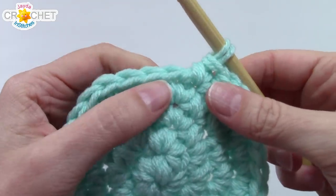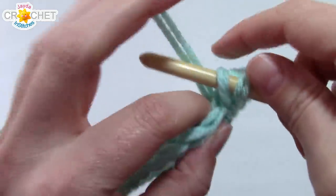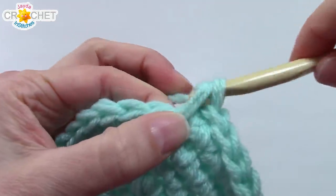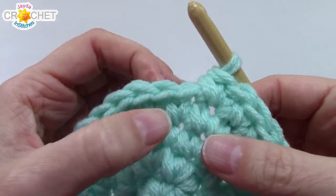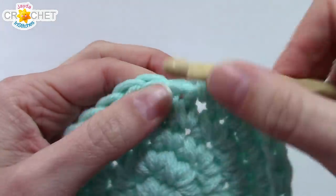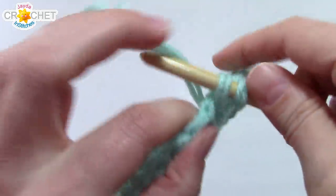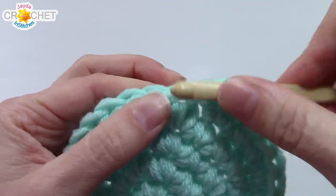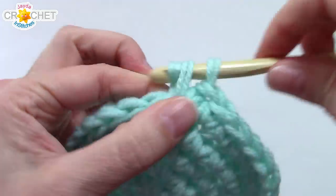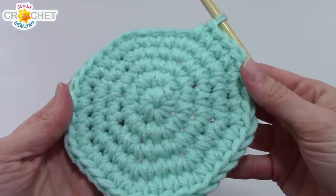We're still increasing. For row five, work two single crochets into the first stitch, then single crochet into each of the next three — the pattern is two-one-one-one. Repeat it all the way around and at the end of row five you'll have 40 stitches.